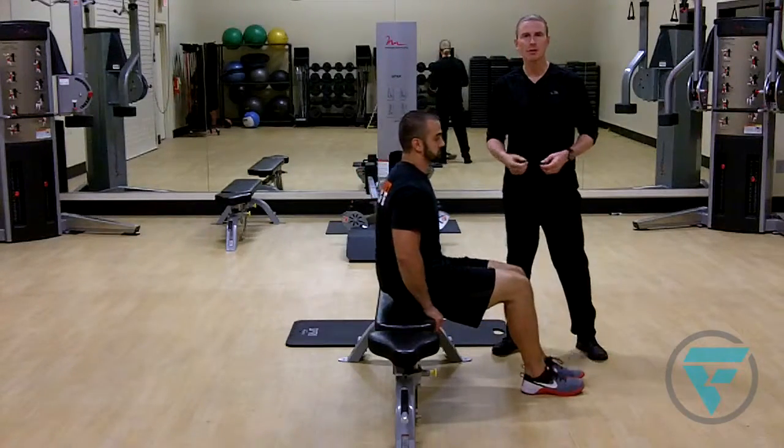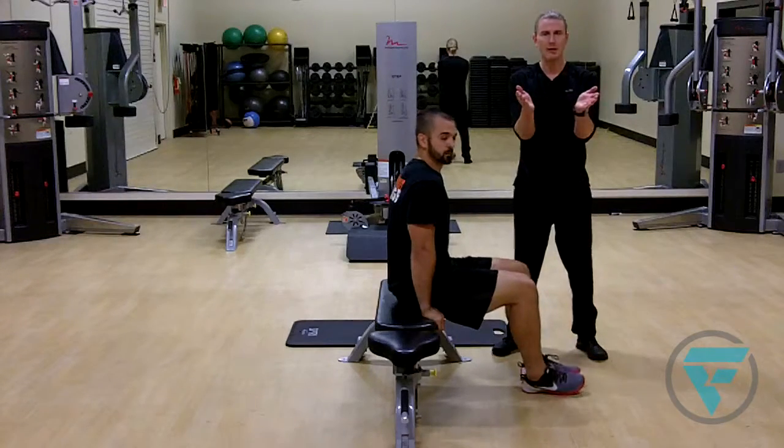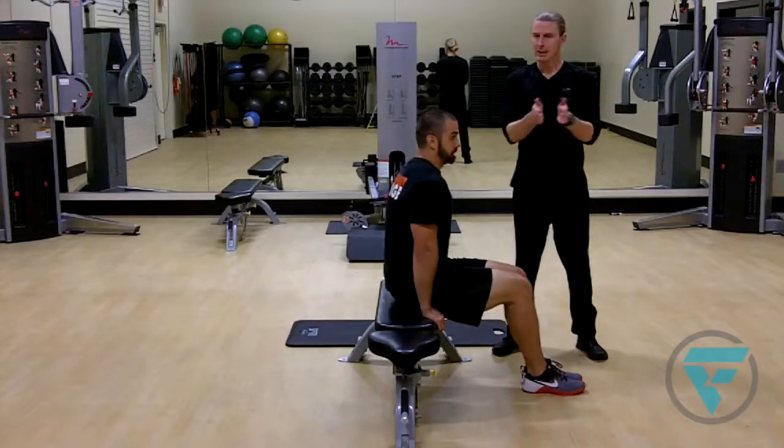Again, try not to get sloppy with your legs. Keep your feet together. You're gonna have a tendency once you open your knees to kind of alleviate the pressure — keep them close.